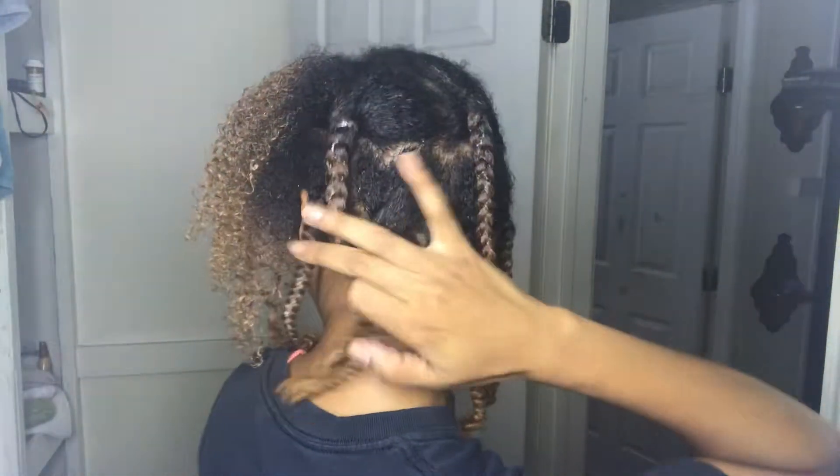Hello, my beauties! If you would like to see how I got this look, continue watching. I've already started my braids, starting from the back to the front. Right now I am doing a braid and curl, which is braiding my hair until I get to the end and then I'll finger coil my hair.